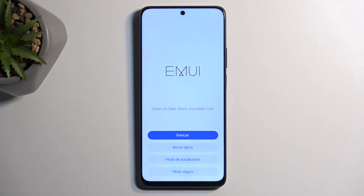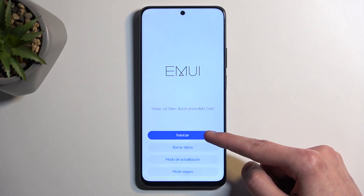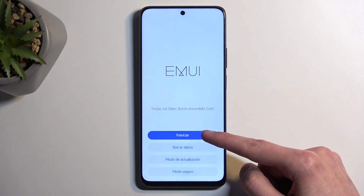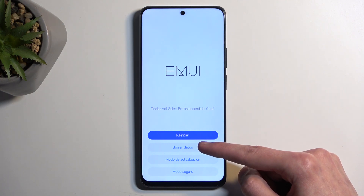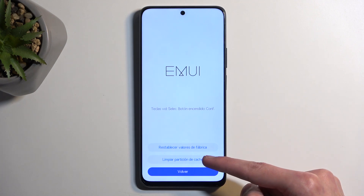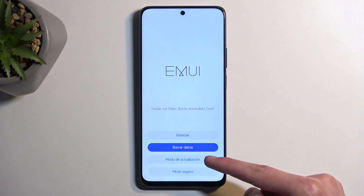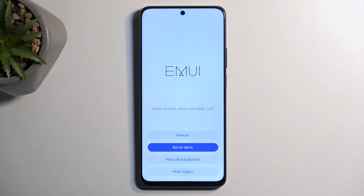Going over the options we have here: the last one I know for certain is safe mode. The first one will be normal boot, so it takes you back to your operating system. Below that we have wipe data, and in there we have a wipe cache partition and factory reset. I actually don't know what the last option is, but in English you'll probably be able to figure it out.